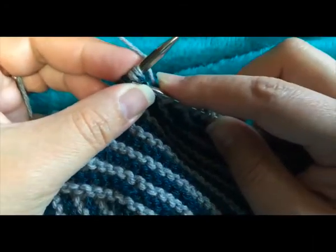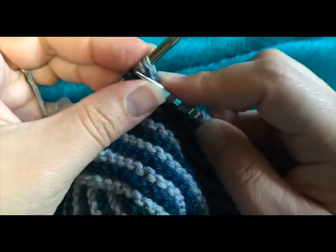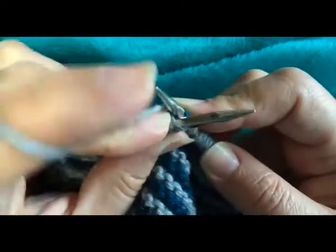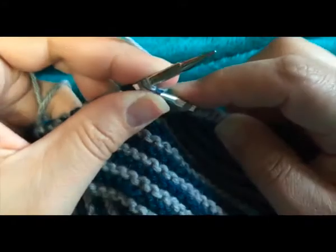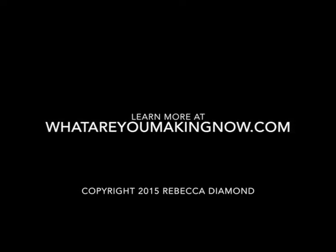So again, you're going to insert your needle in between the stitch, making sure that you've got two legs on either side. Knit the stitch as you normally would. And that's all there is to doing a German short row.